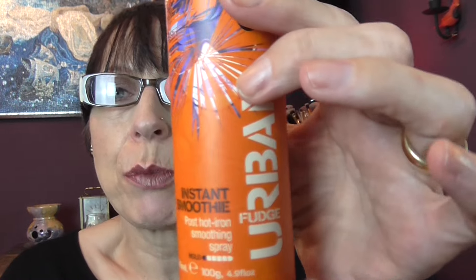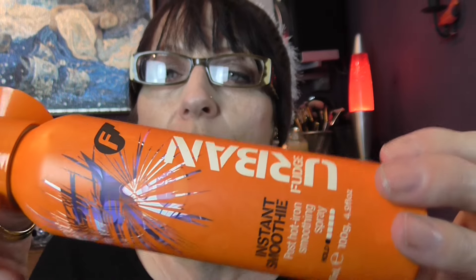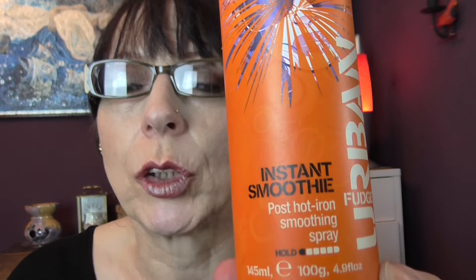I have an Instant Smoothie by Urban Fudge — it's called Instant Smoothie Post-Iron Smoothing Spray. I straighten my hair and then give this a good spray all over and brush it through. It really does help to keep your hair straight and it has the most gorgeous smell. I'd recommend this if you straighten your hair.